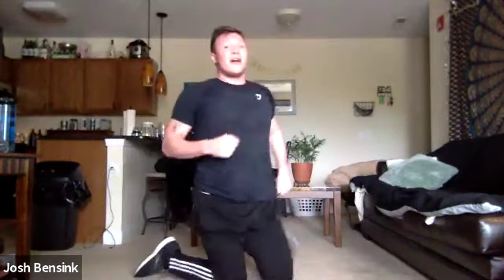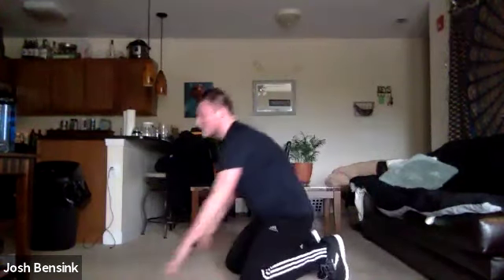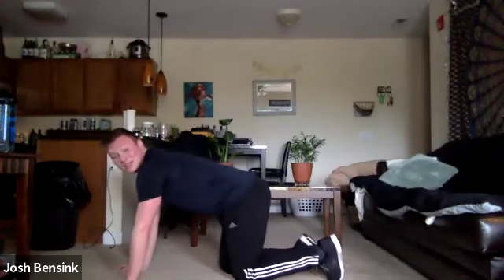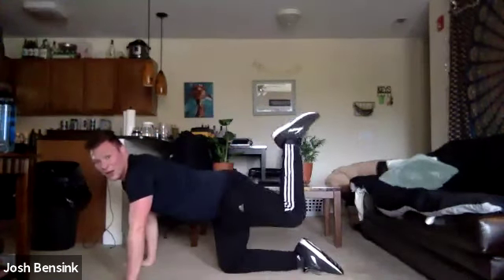Stretch out those legs. We're bringing it to that left side — same thing, just on that left leg. 20 seconds each exercise, three times through. I'm switching so you can see this leg. Starting with those donkey kicks — going up.